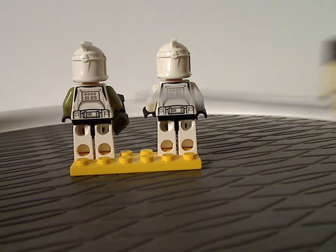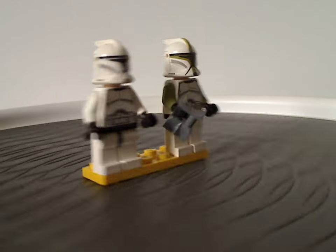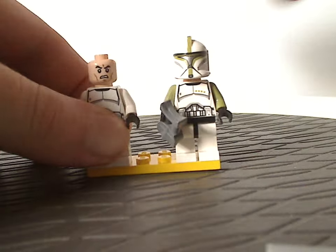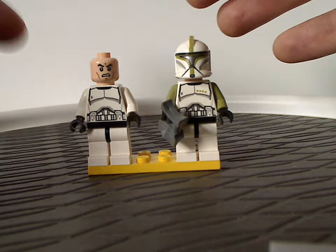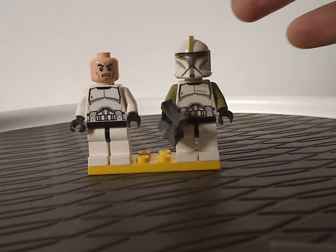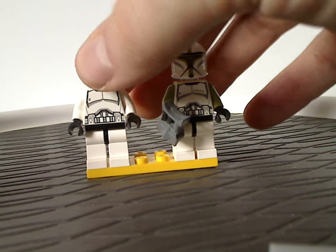The back torso printings on both of them are quite good and matching. And underneath is the clone trooper face, which was used on several different troopers until early 2020 — so this was the first year of having that.